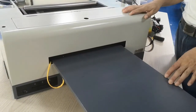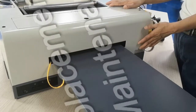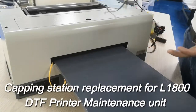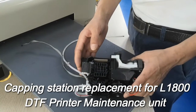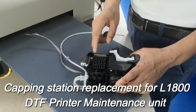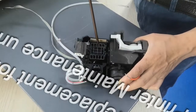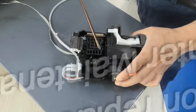Hello everyone, welcome to our channel. Today this video will show how to replace the cleaning unit for a DTF printer or normal Epson L1800 printers. This cleaning unit has already been used, and when working with that special DTF ink without proper maintenance, you easily get problems with the print head — the ink dries with the wiper and also flows into the parts.